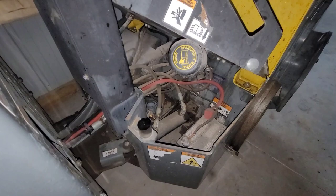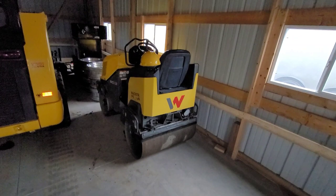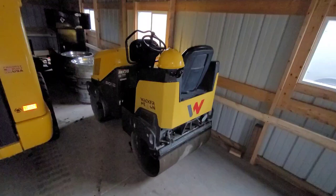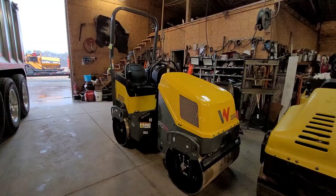And here's what she looks like underneath the platform. He wants $12,500 for it, so if you're interested just hit me up in the comments and we'll go from there.